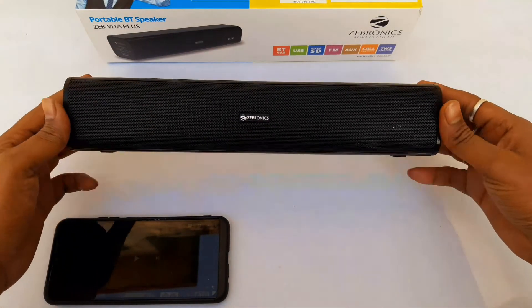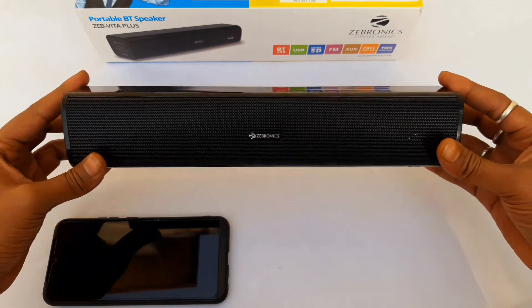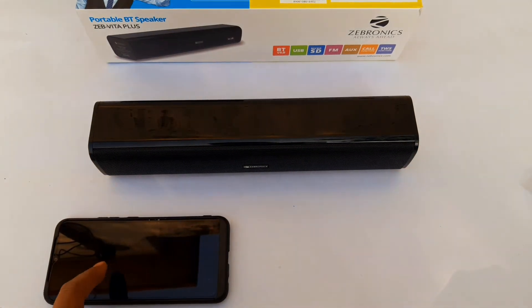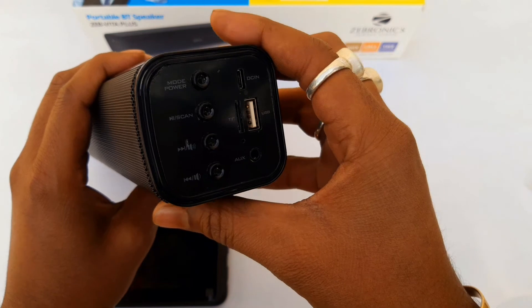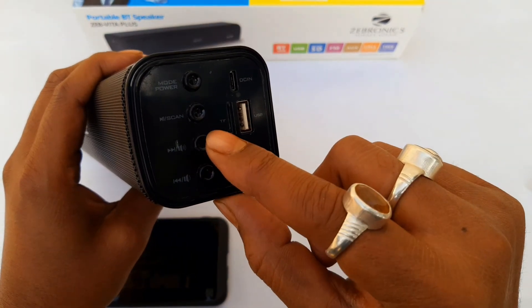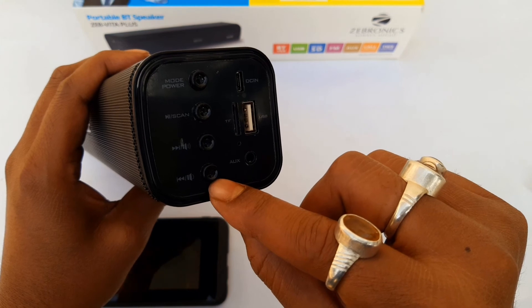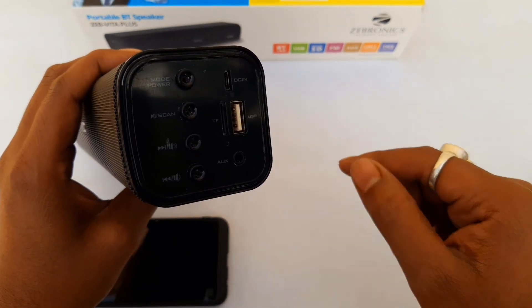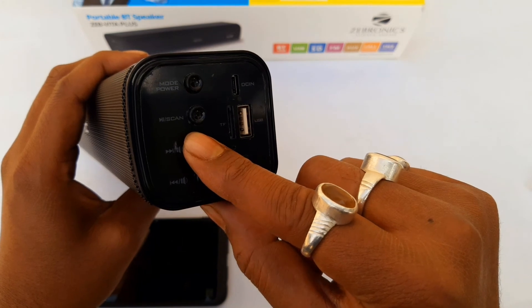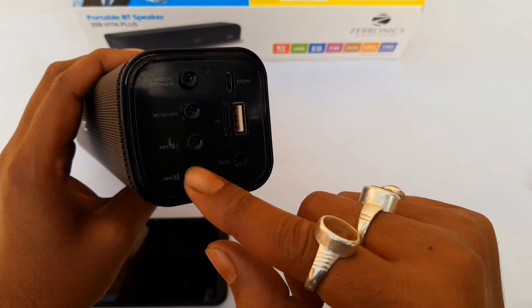I have already connected the Bluetooth speaker. We can hear the sound quality — there is a lot of powerful sound. I am going to show you the volume increase. If you press the volume increase button you will increase the volume, and if you press the volume decrease button you will lower the volume.